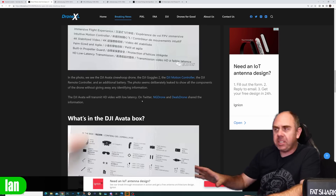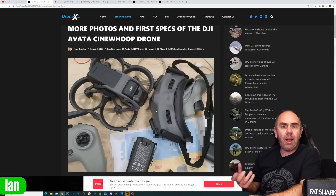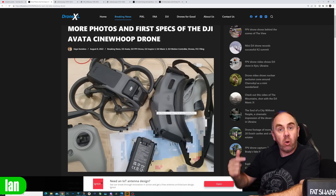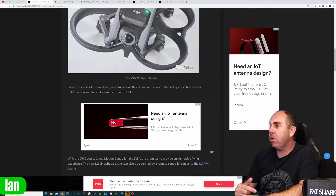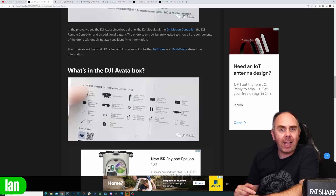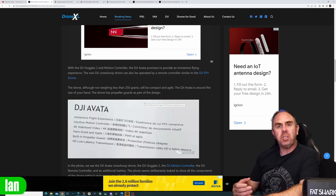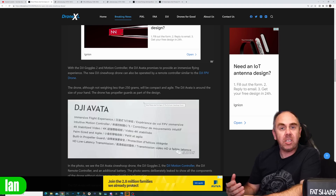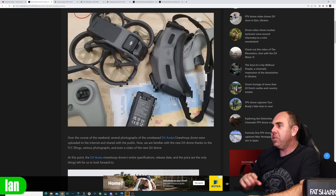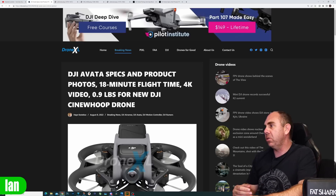What was clear is the new upcoming Goggles 2 do have removable antennas and they appear to be folding, but not actually fixed to the goggles in the box — they're listed as a separate item on the box equipment. The specification for the goggles has been 1080p OLED displays, they support dual band and OcuSync 3 as well. There has been a huge amount of images shared on the goggles, as I discussed on Sunday.